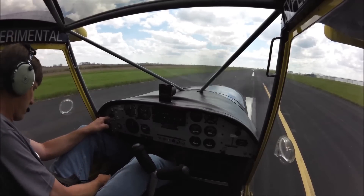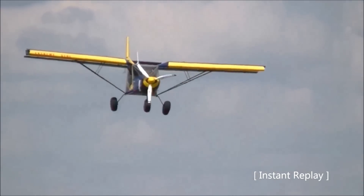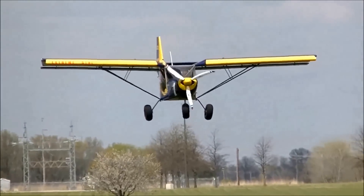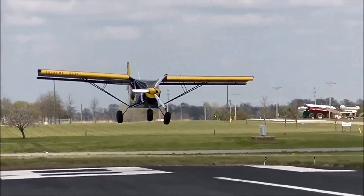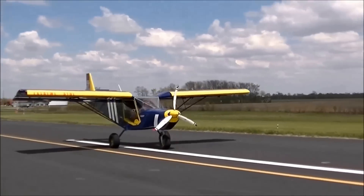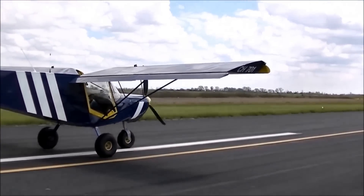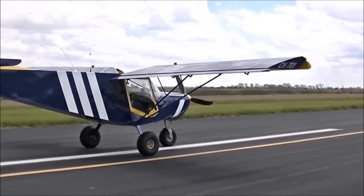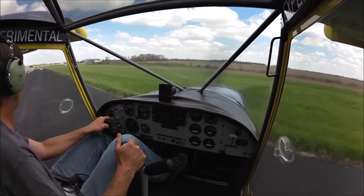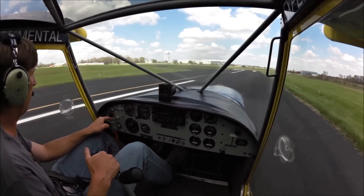We'll bring the flaps up to the third setting here and we'll back taxi. Actually, let's lose all the flaps for takeoff. So we deployed all the flaps, which is just actually a little over 15 degrees.